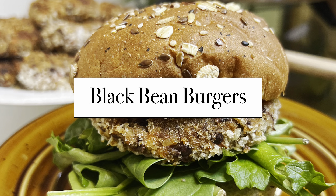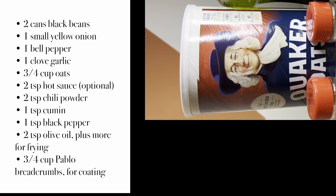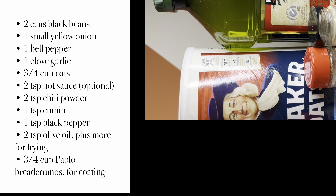Hi, my name is Lauren and I'm a VCU Health dietetic intern. Let's make some delicious black bean burgers. First up, you'll need the following ingredients.